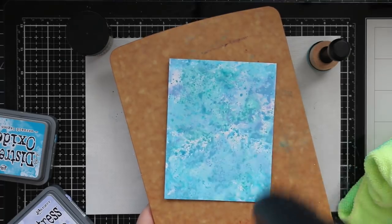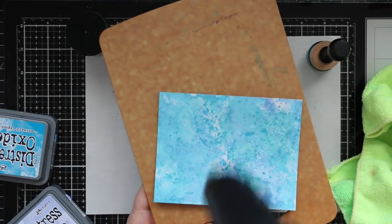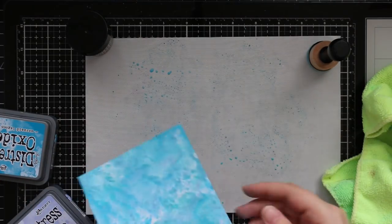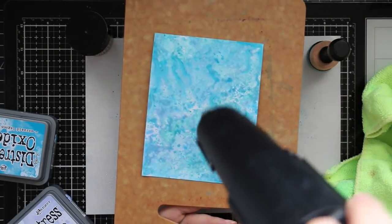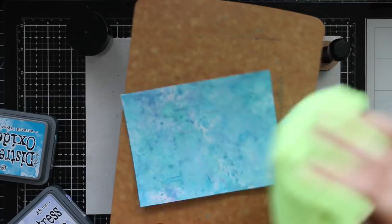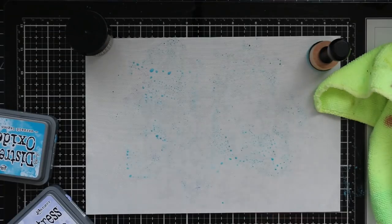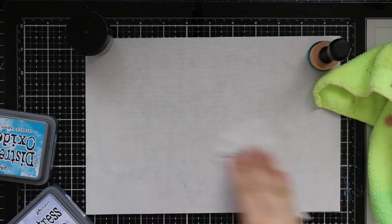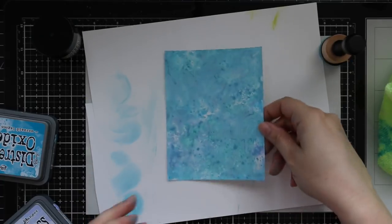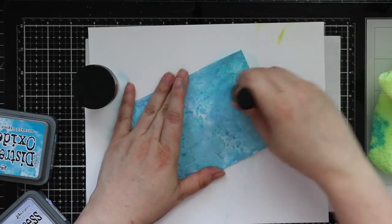I did a second panel using several of the same colors, but instead of twisted citron I used shaded lilac. So my first one was blues and a bit of green, and the second one is blues with a little bit of purple — just a completely different look. I did the exact same thing: smushing the inks, pressing the cardstock into it, then drying each layer with my heat tool before pressing it back into what remained of the ink and splatters on the craft mat. My hands are stained, I had loads of fun, but I'm always running short on time.